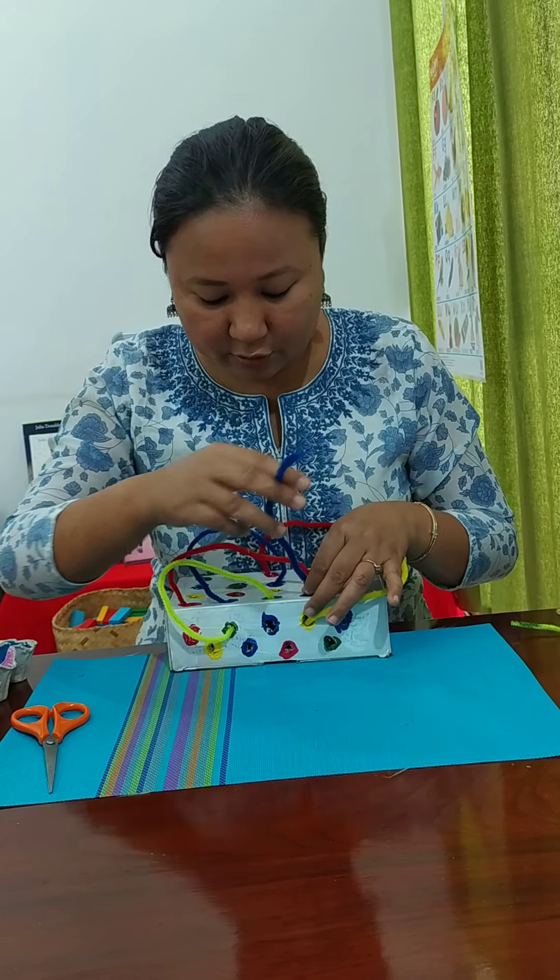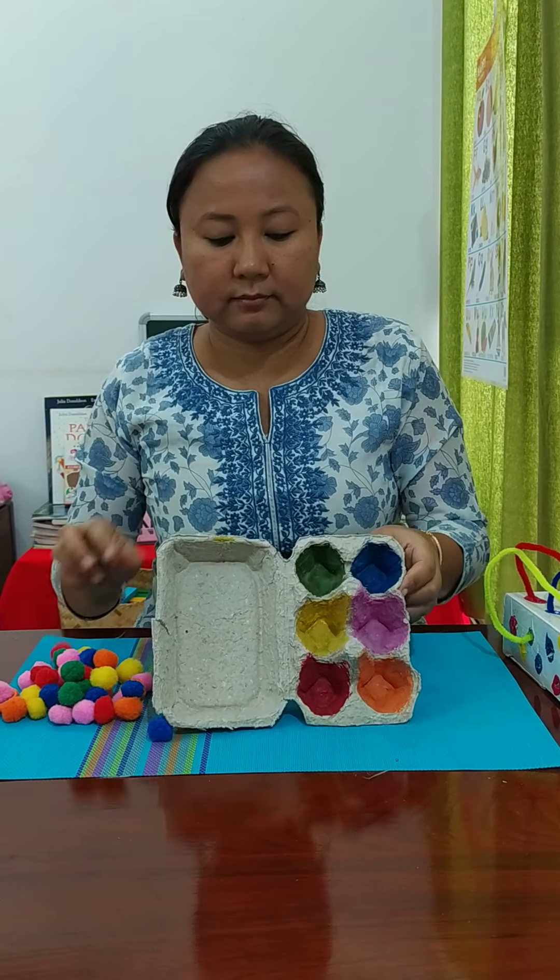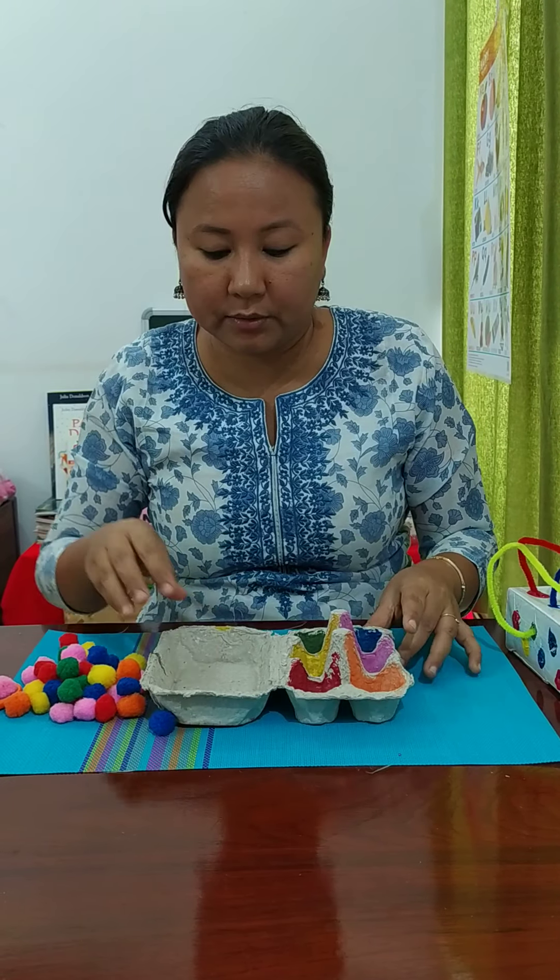The second toy uses an oat carton. You can use the smaller one or a longer bigger one depending on what is available at home. I have painted some colors on it — again the basic colors: red, yellow, green, blue, pink, and orange. For toddlers or playgroup age we use basic colors; secondary colors are added as we move ahead. I've also kept some pom-poms of the same colors.